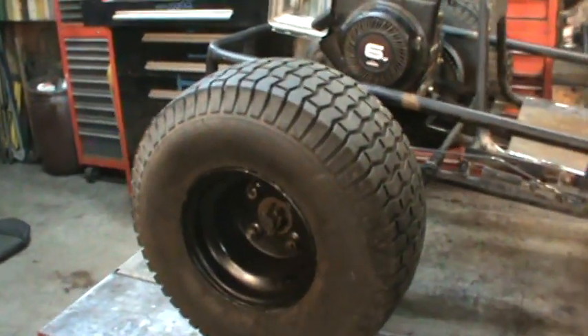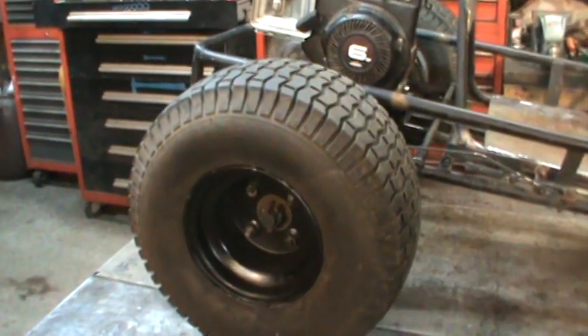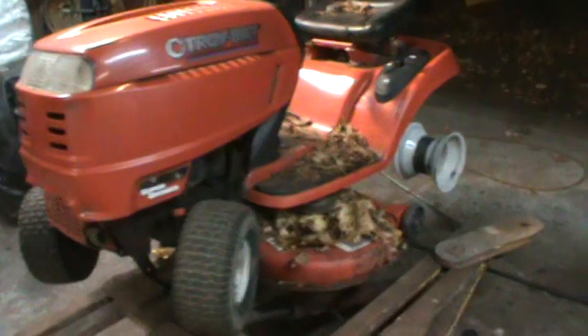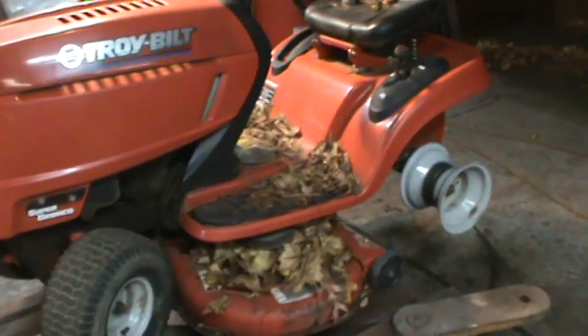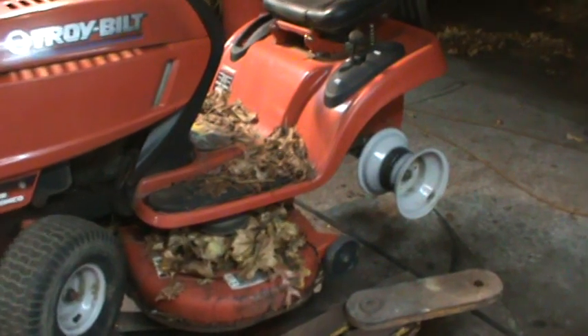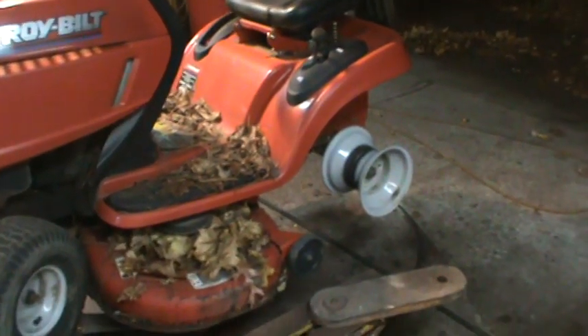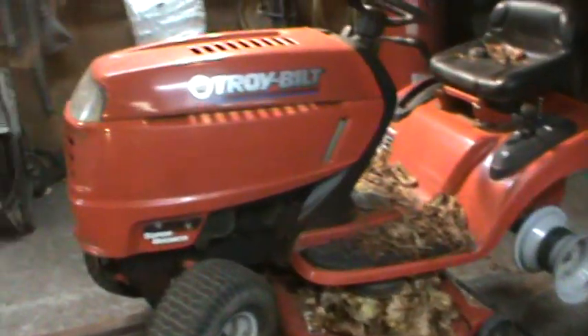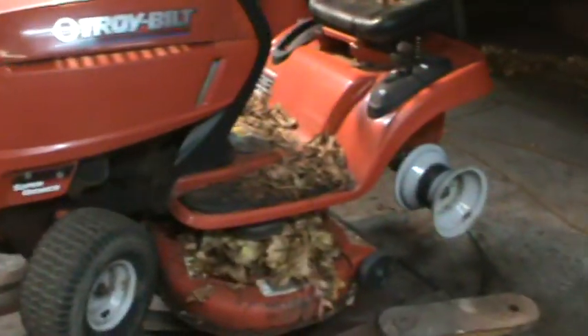On the rear end, these are tractor tires and they are probably about two inches taller than the ones that were on it. They are off of this tractor right here — it has a cracked block, so it's no good. I think I paid $10 for it at a yard sale during the summertime, so it's going to turn into a parts machine. It's not a very good quality one, but it had good tires.